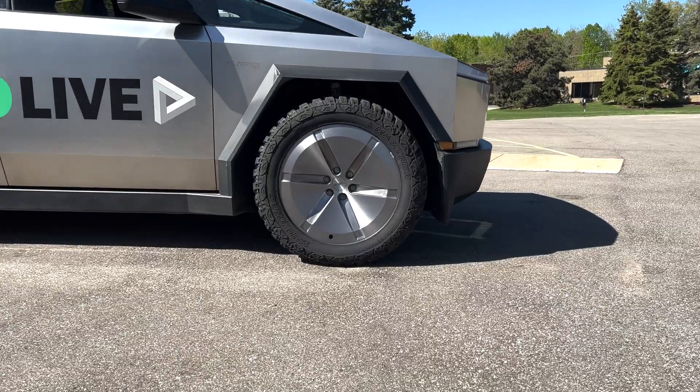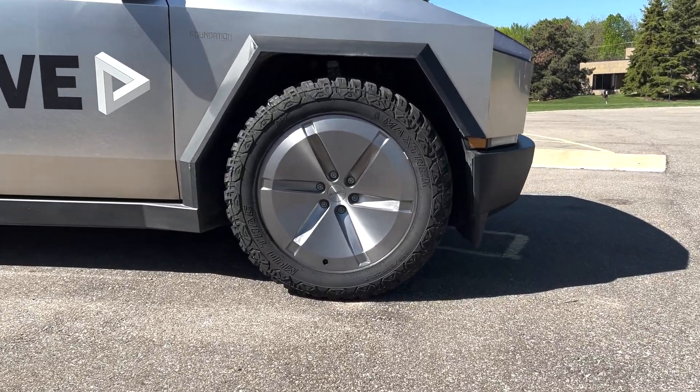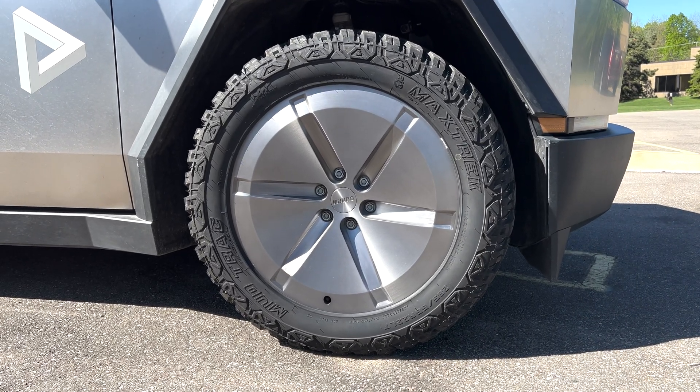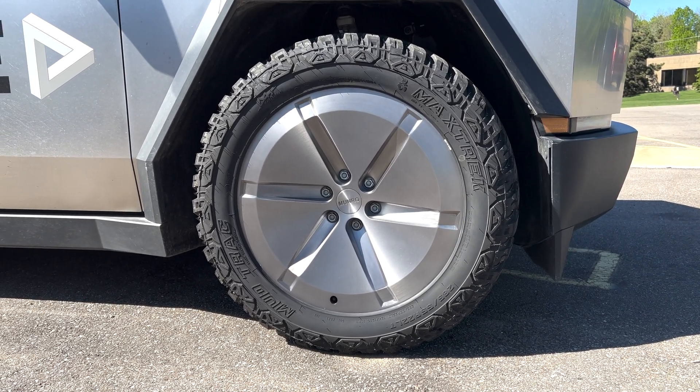We've done a pretty good job on these. I'm going to test them in a different video where I'm going to shoot them with a .45, but we know they're bulletproof.